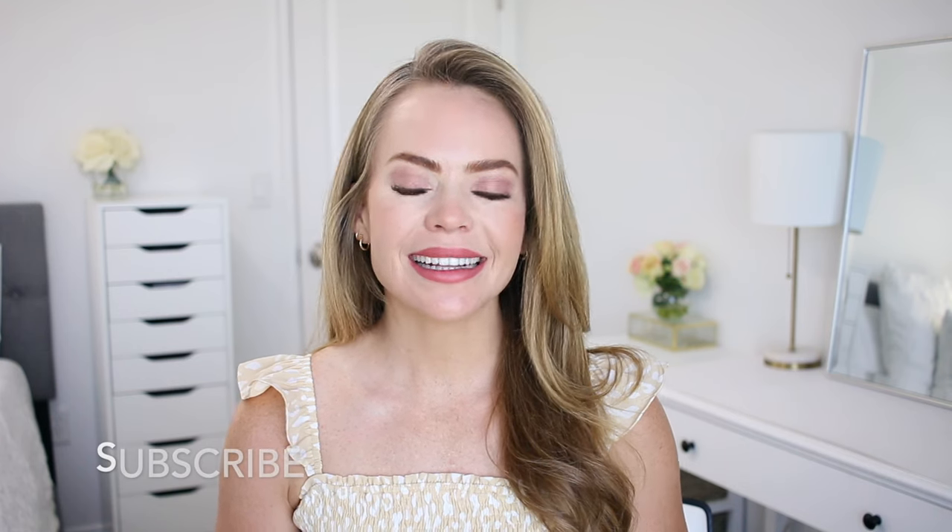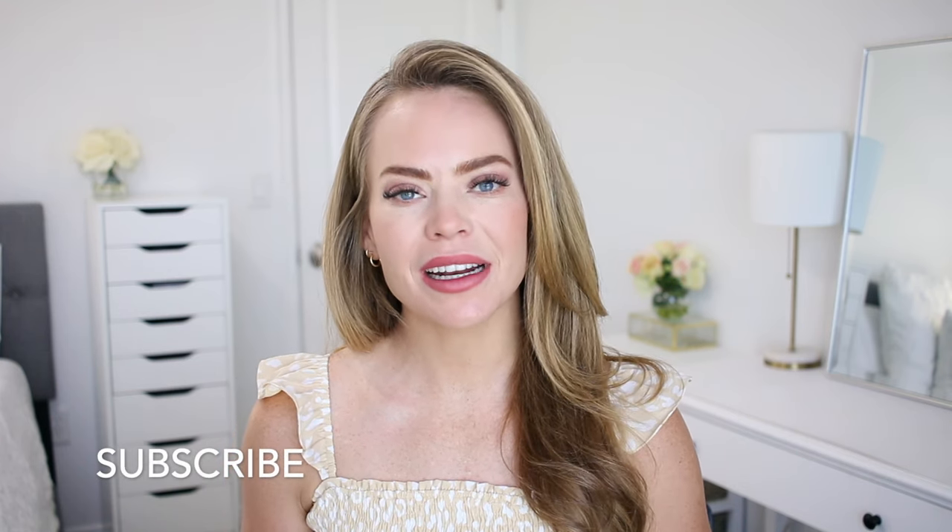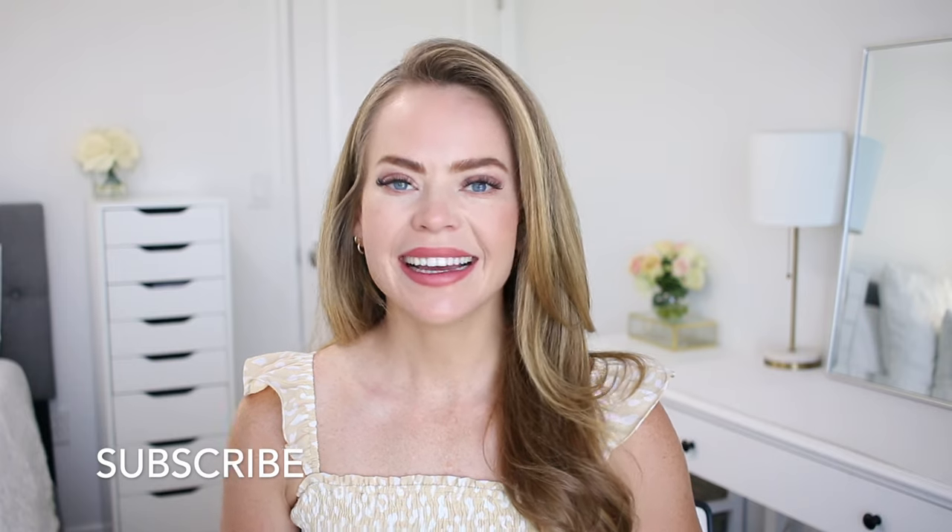Let me know what you think about this version down below in the comment section. If you're new and you haven't subscribed yet, make sure to subscribe. Click that notification bell and then you'll be notified every time I post a new video. Let's get started!